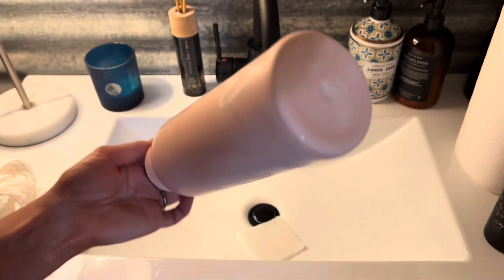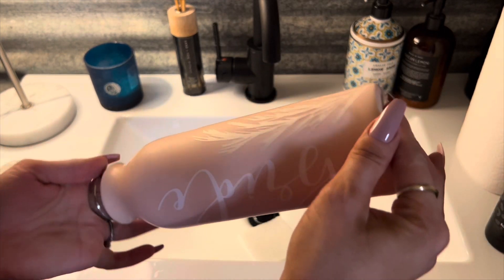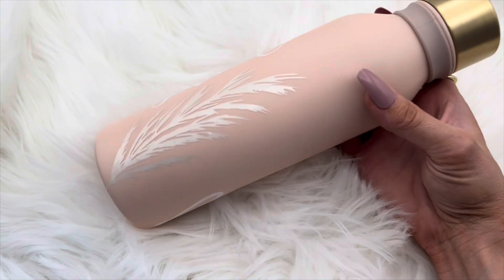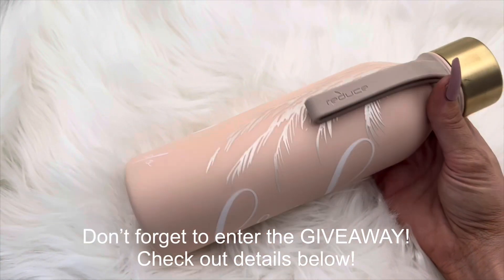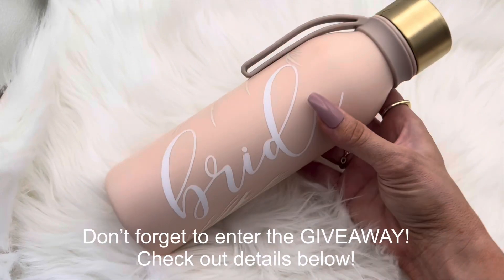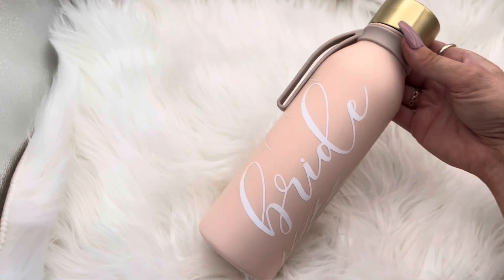As it dries you can see it's completely matte, and this is how it turned out. I am in love with this cup — it's pretty simple, yes, but it is also stunning. I love the colors, the style, the gold lid — it all just came together so beautifully. I hope you guys liked it, don't forget to check out all my other fall videos, and I will see you in the next one!